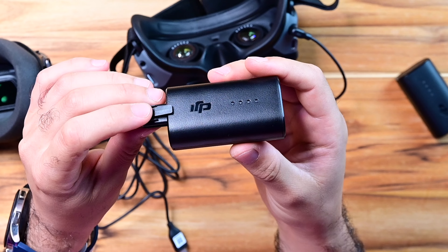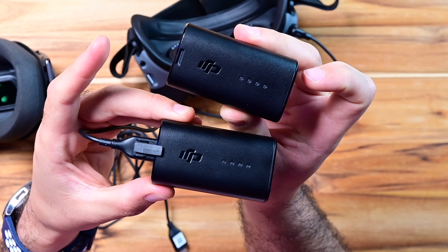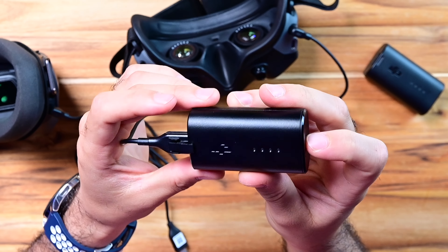The issue here is that the clip — the locking mechanism — from the DJI Goggles 2 battery keeps it locked in place, but I don't think it's a big problem. Let's switch the battery on.